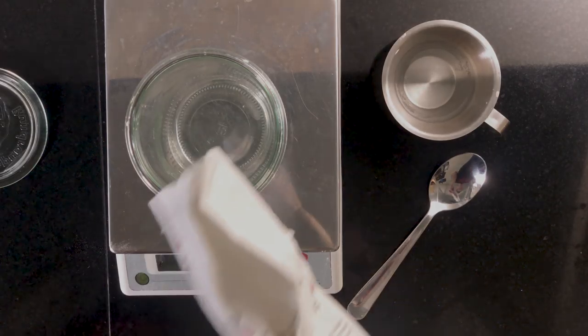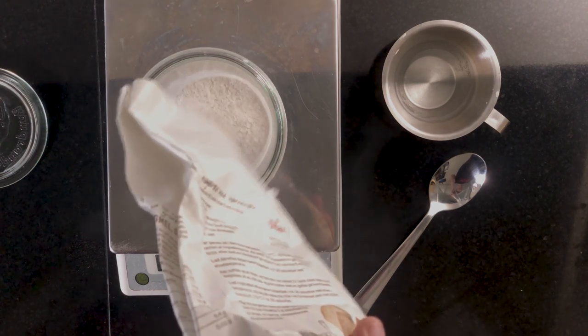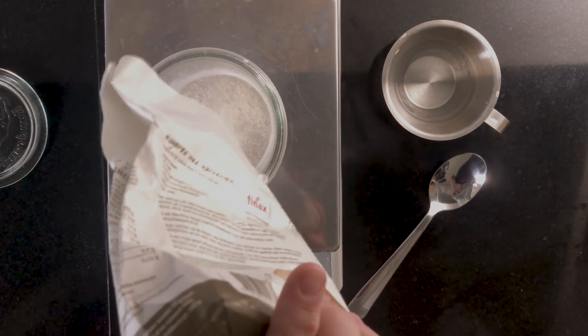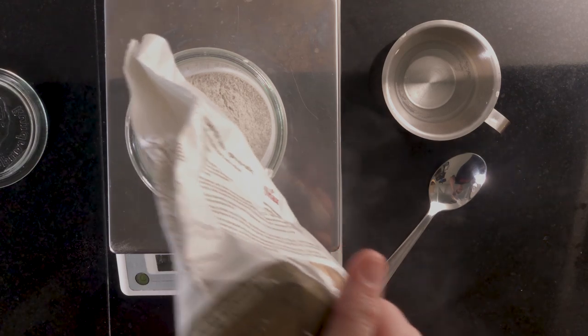The written recipe, the ingredients and the amounts are linked in the description. On the first day, put your glass container on your scale and tare. Add 100 grams of whole grain rye flour and 150 grams of water.